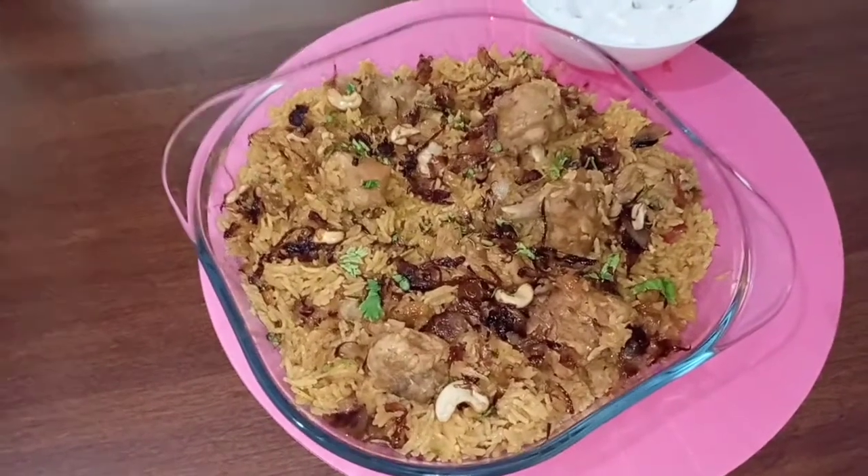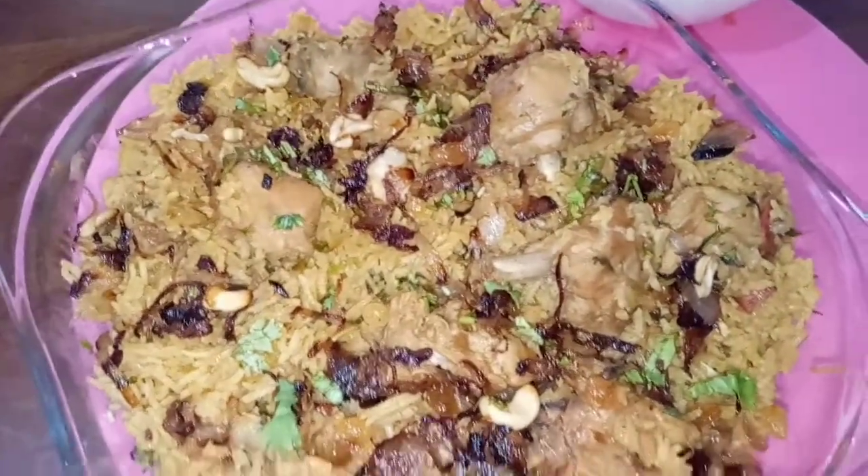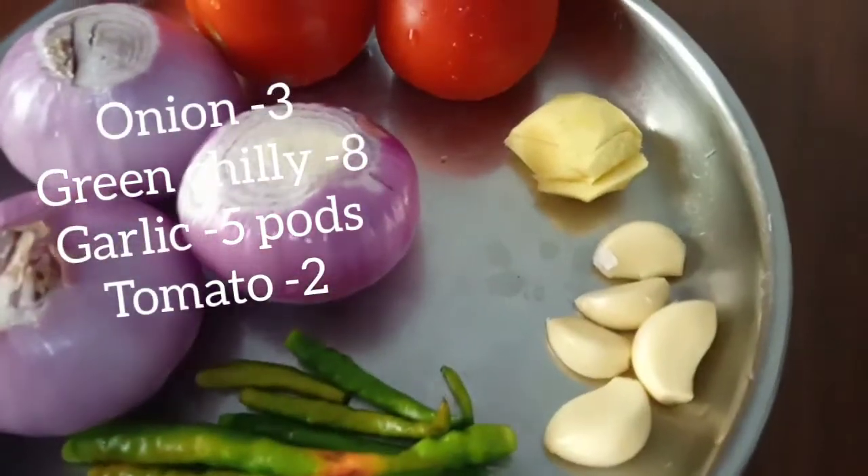Hi, this is our chicken biryani. We are making chicken — I am going to cook in the kitchen. I have three questions.